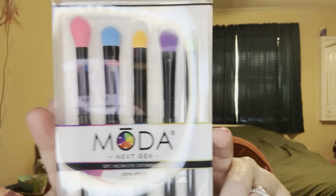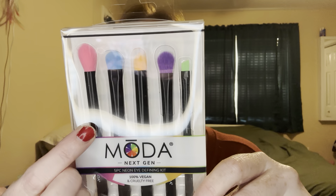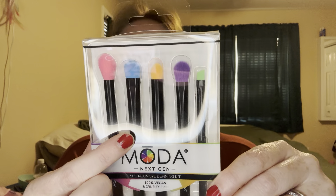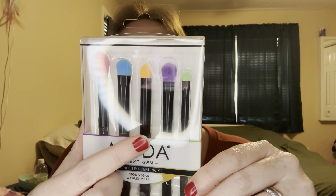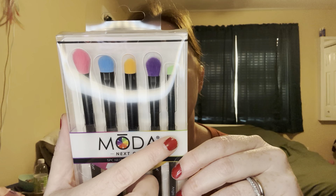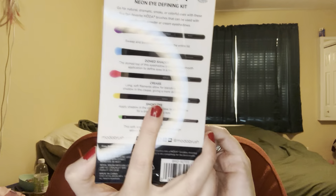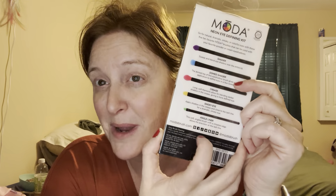These are the Neon Eye Defining Kit. It has a pink crease brush, which is one of my favorite brushes. The blue is a domed shader, the yellow is a smoky eye, the purple is a regular shader, and the green is an angled liner. It has washing instructions on the back, because you need to wash your brushes — this is your reminder to wash your brushes.